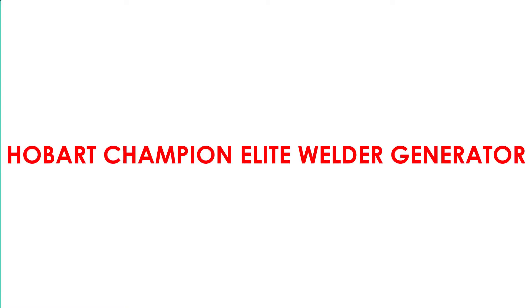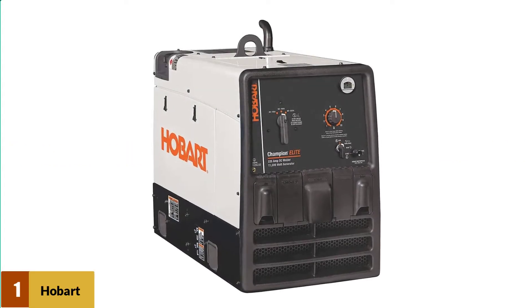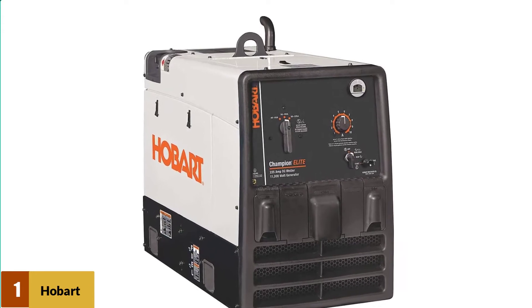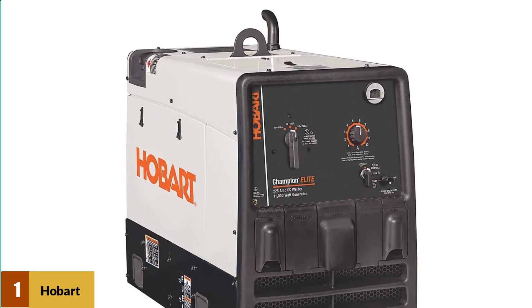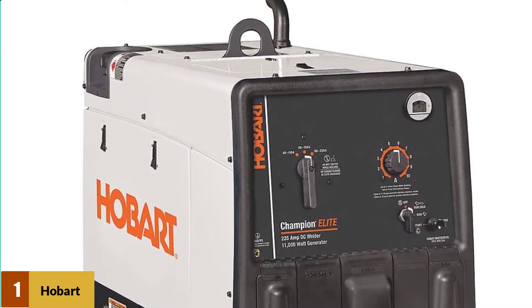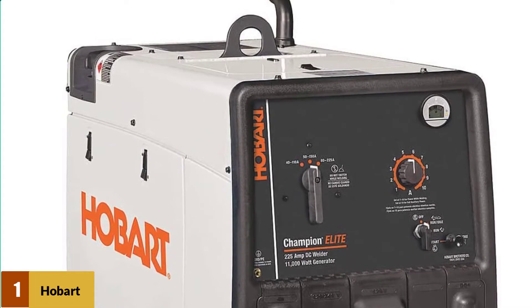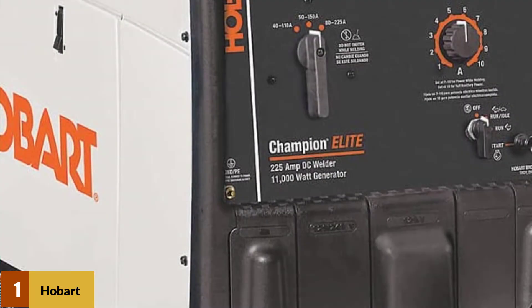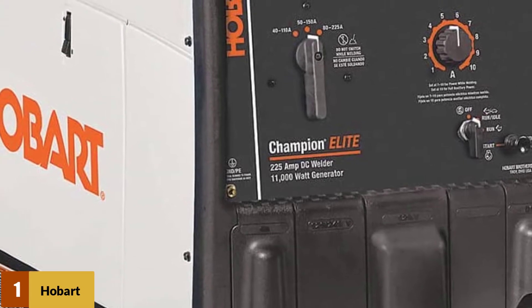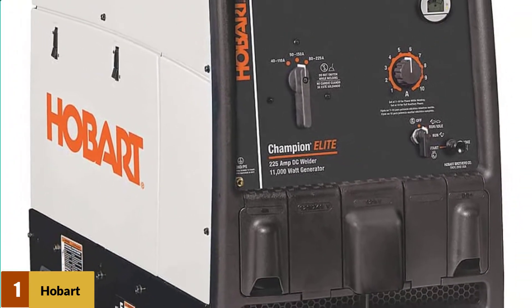At Number 1: Hobart Champion Elite Welder Generator. The Hobart Champion Elite Welder Generator excels as a stick and DC-TIG welding machine and as a robust generator system. This is a heavy-duty machine capable of pushing 11,000 watts of power from the moment you hit the push-start button. The steady power generation is partly thanks to Hobart's innovative technology — they don't detail their patented chipset and wiring, but it certainly gets the job done without overheating and running cool.